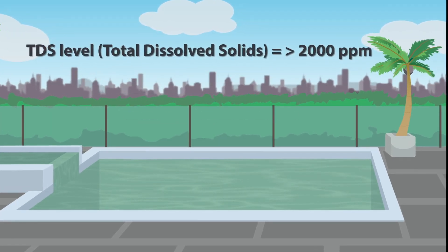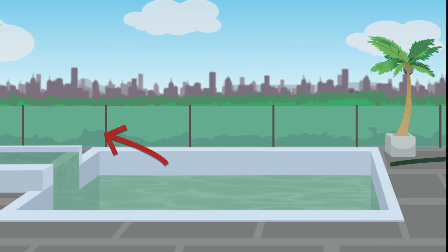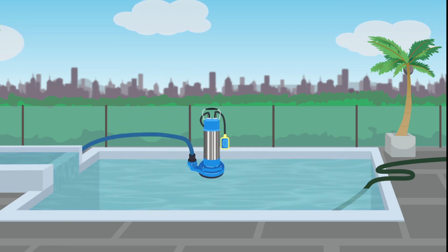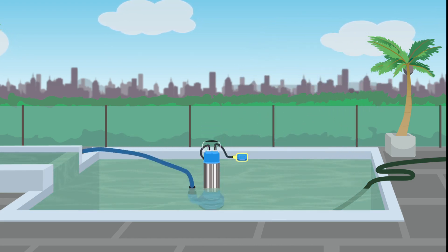Does your pool water have a TDS of over 2000 ppm? If so, you will need to drain a certain amount of the water depending upon the level and top back up with freshwater. This can be done manually through backwashing, or one of our experienced technicians during the process of installation can assist with this using a submersible pump.